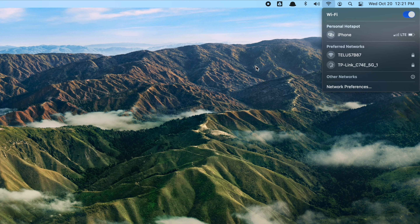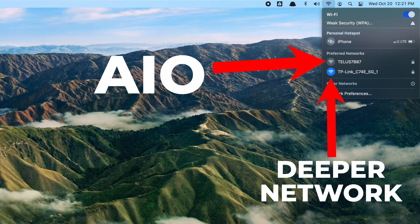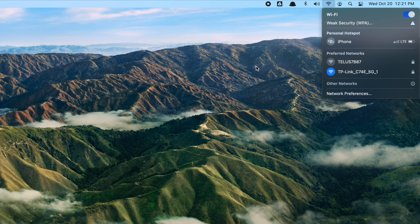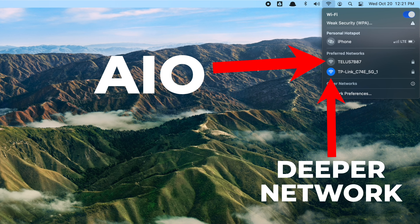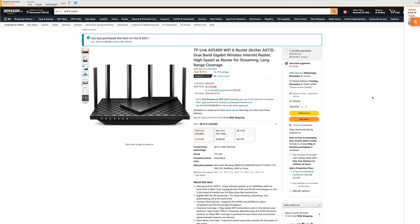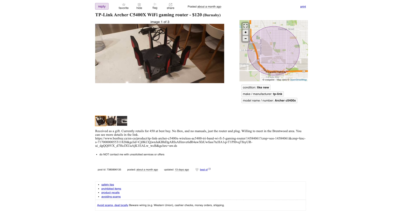To switch back to your previous internet, go to wi-fi and select your original network. To use Deeper Network features, simply switch to the new router's wi-fi. A quick tip: in Network Preferences there's an option to 'automatically join this network' — if you check it for the Deeper Network wi-fi, your computer will auto-connect on restart. Otherwise it defaults to your original all-in-one. Also, TP-Link routers work really well here — their dashboards are consistent across models.